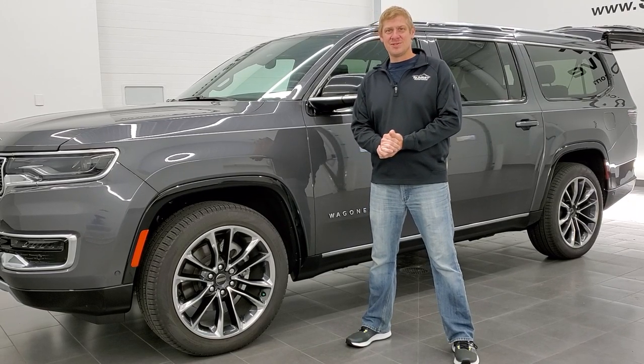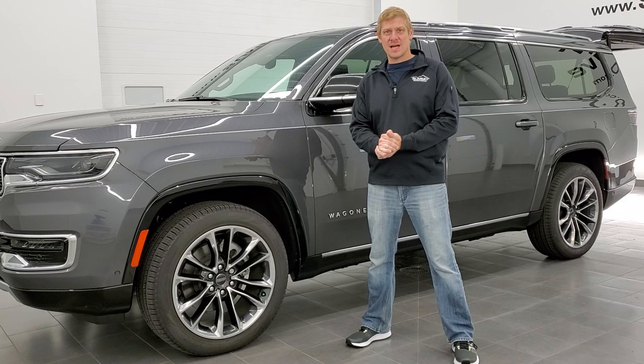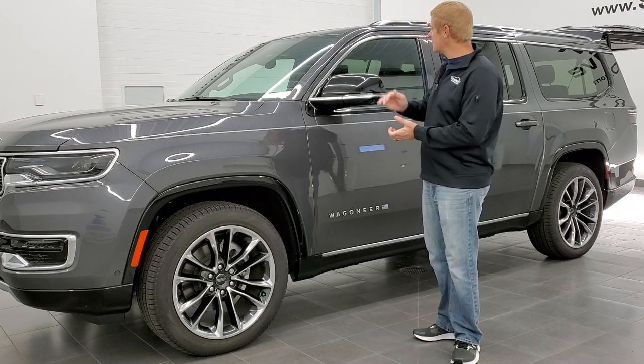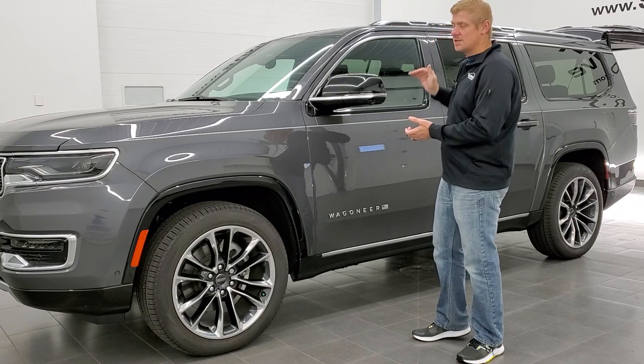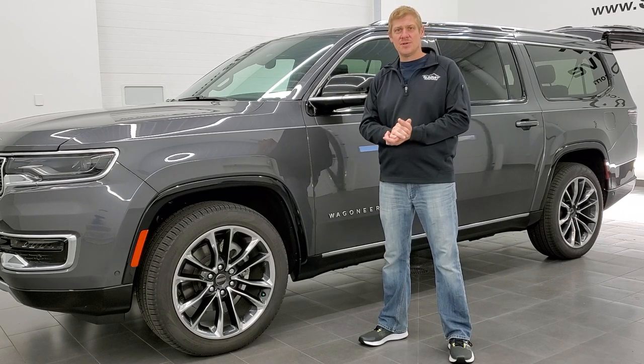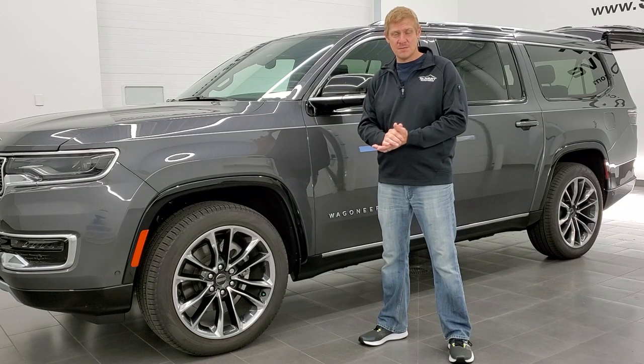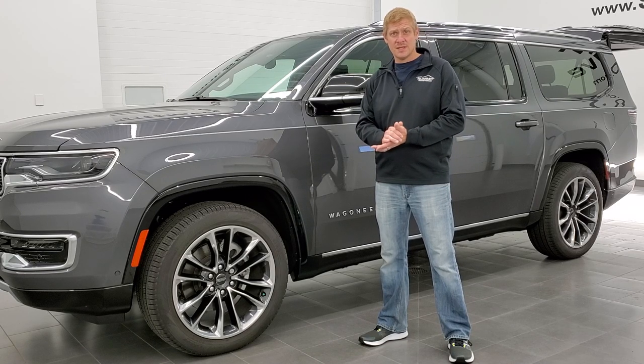Hey everybody, this is Brett and today I'm going to show you how to put your roof rack rails on your Jeep Wagoneer and Grand Wagoneer — specifically the cross members that go across the rails. I'm going to show you how to put those on the proper way and all the tools you're going to need if you didn't get them from Jeep in your vehicle.